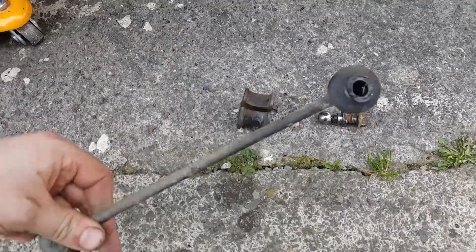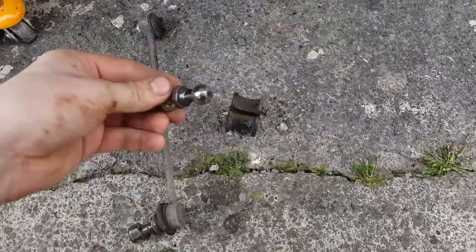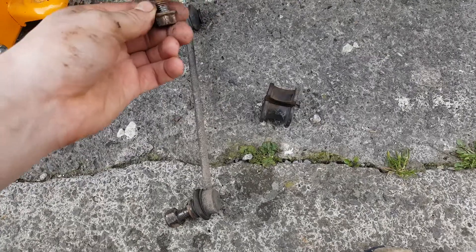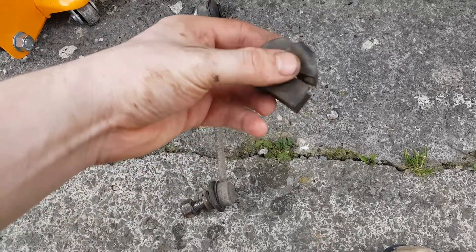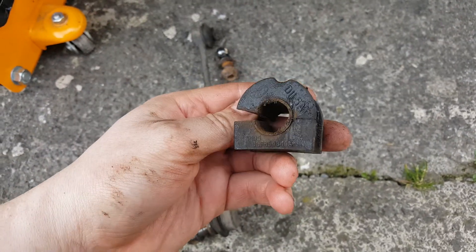Now that's what I call one f***ed anti-roll bar link. This is off the Ford KA. We had a knocking noise when you go over big bumps every now and then. We had a completely mullered anti-roll bar bush as well.